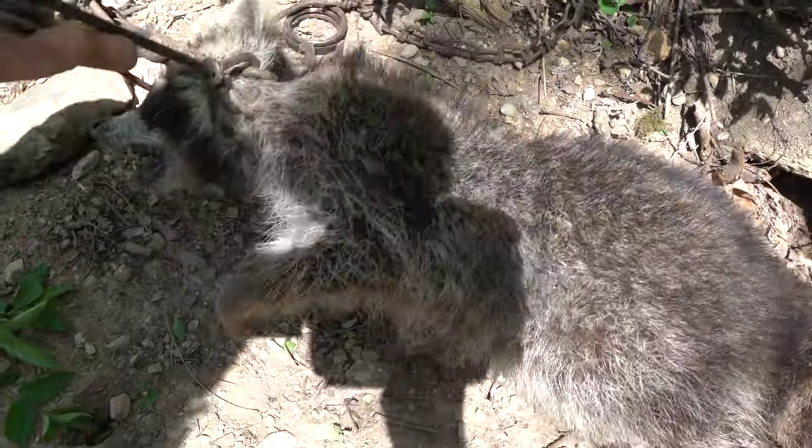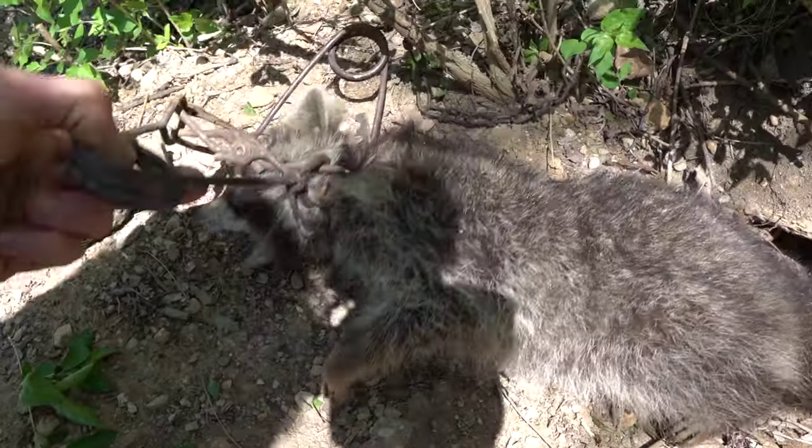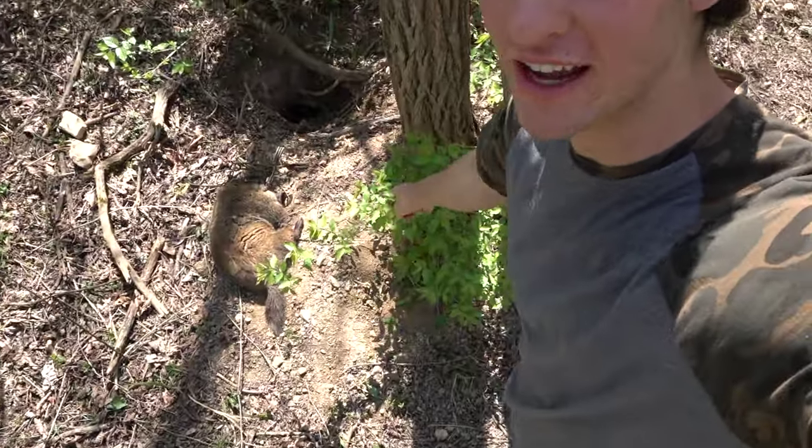They're really humane traps for trapping. So if you have a groundhog problem, my first choice would be a conibear trap — which is what I caught that groundhog in. My second choice is a foothold trap. Last choice is a cage trap. You can still catch them in cage traps, I've done it before, they're just not as effective as these other traps. Leave me a like and I'll see you in the next video.